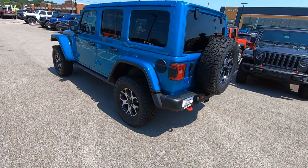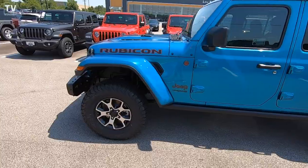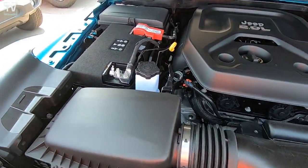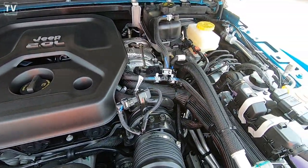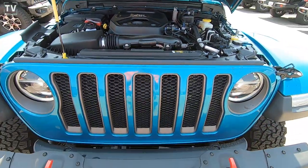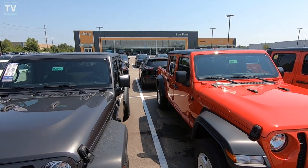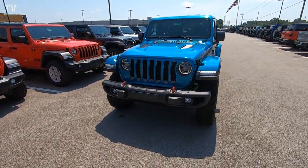The body color fender flares — what a great looking truck. The Rubicon badging. Here we have the 2.0 intercooled turbo engine. It produces 270 horsepower, mated with an 8-speed automatic transmission, 4-wheel drive, delivering 22 city and 24 miles per gallon on highway. There is the front steel bumper with the integrated fog lights and the trailer tow hooks. It's a great shot of the Lufu's Jeep standalone store and some of their inventory.